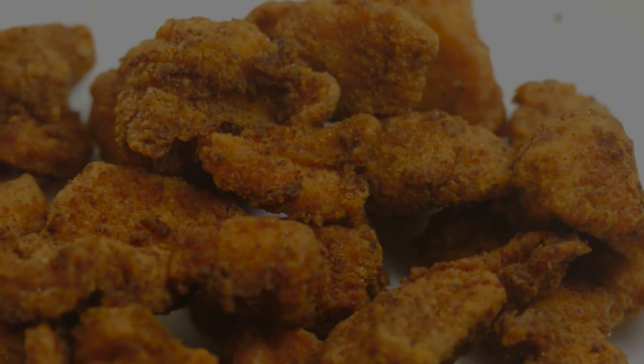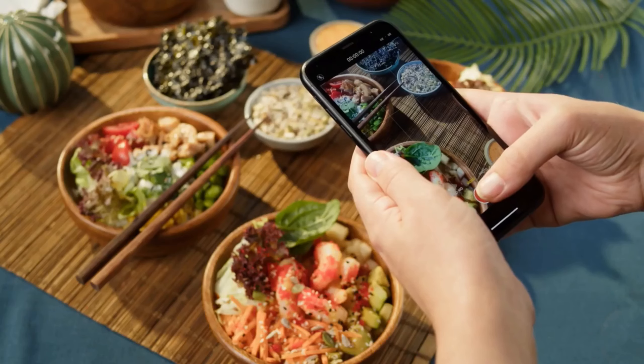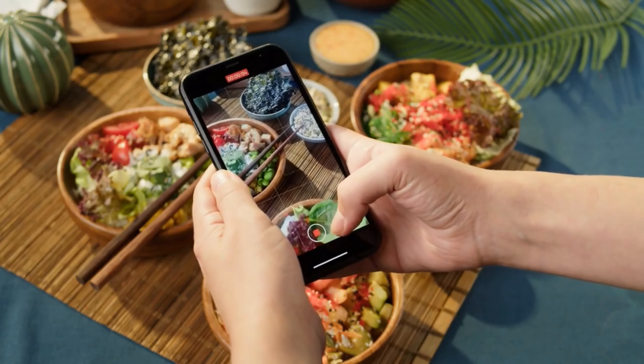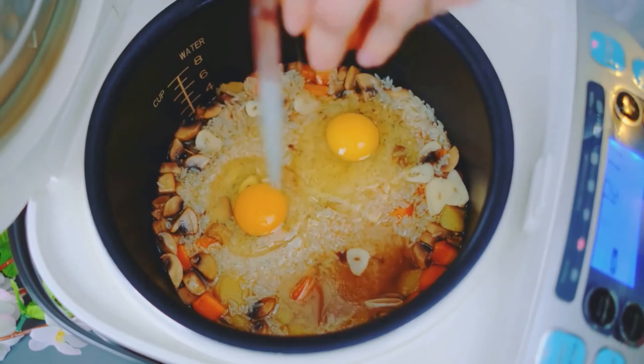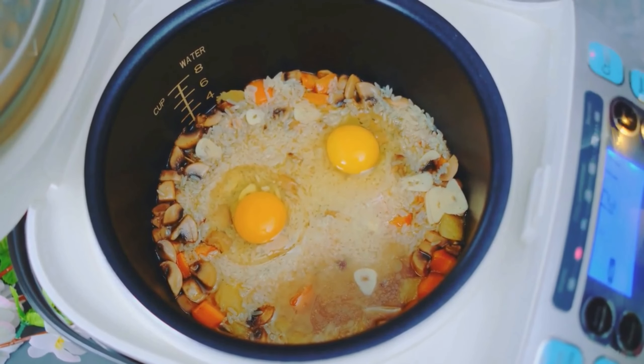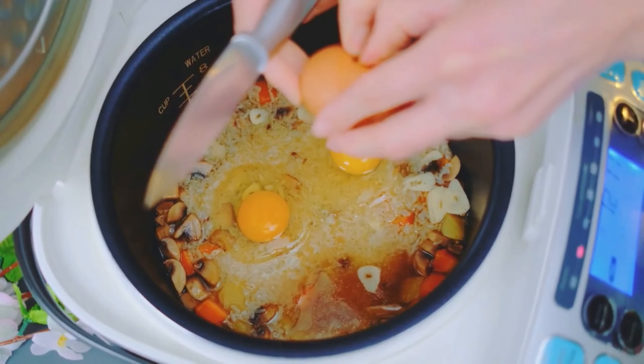Recipe 2: Mediterranean Chicken and Vegetables. Our second recipe is a Mediterranean chicken and vegetables dish that is bursting with flavor and color. Start by marinating some chicken breast or thighs in a mixture of olive oil, lemon juice, garlic, and herbs like oregano and rosemary.